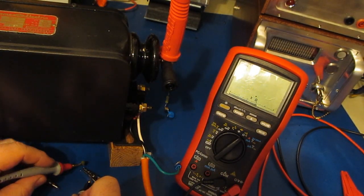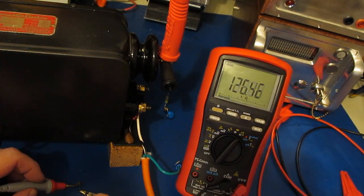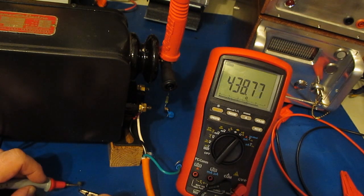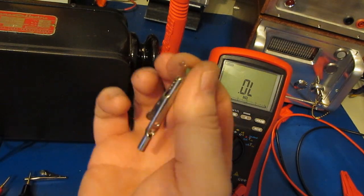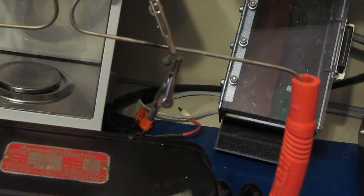Let's see what we get now — should be plenty hot. There you go: 320K ohms. You can see it's cooling down quickly, almost back to normal. Interesting — it's actually dipping below. I'd say we permanently changed it; it's now about 440 ohms. It's basically back to room temp. Let's try it again and see if it changes anymore.